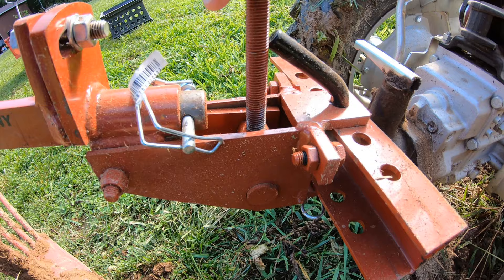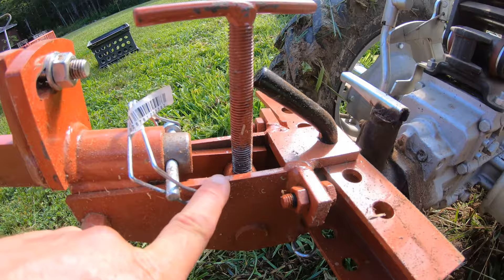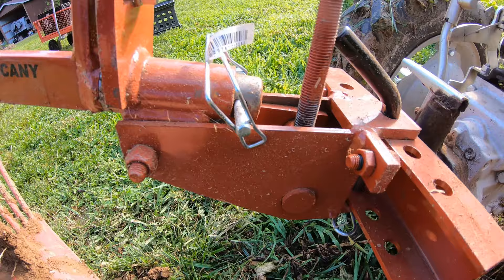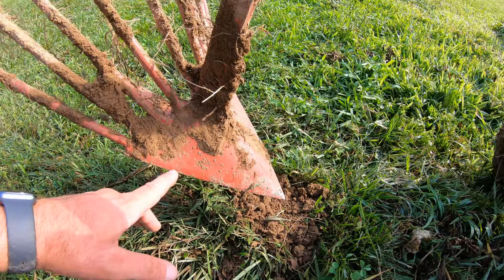I've tried it a few ways. I've tried this all the way down with the steepest angle possible, and I've also tried this all the way up in the flattest angle — not necessarily the flattest angle, but I've tried it flat, with this right here level at the top.